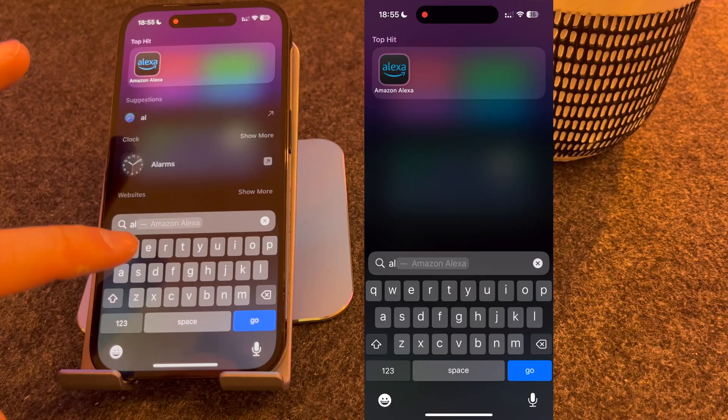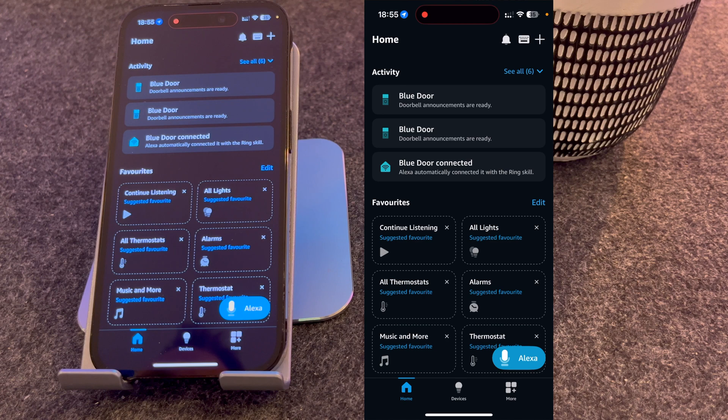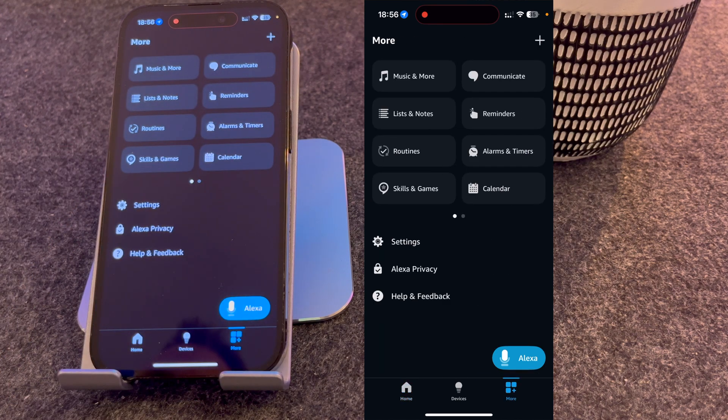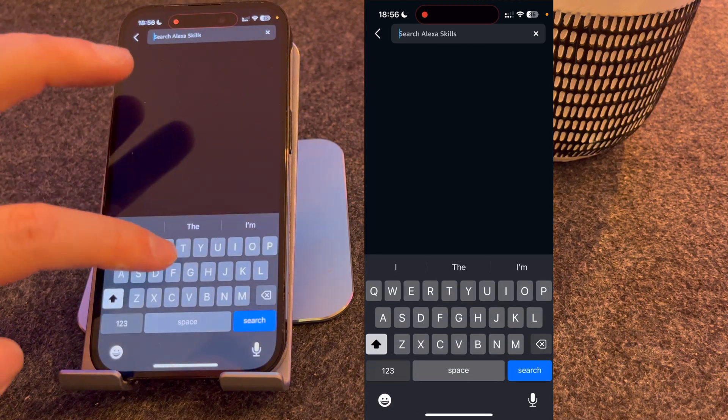The first thing you need to do is open the Alexa app. Once open, press More and select Skills and Games. From here, search for Ring.